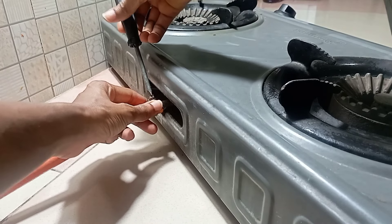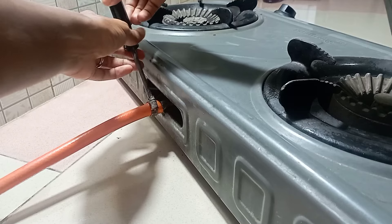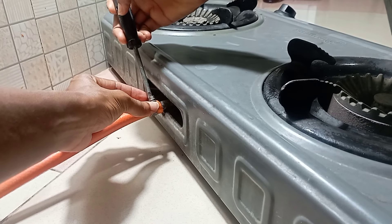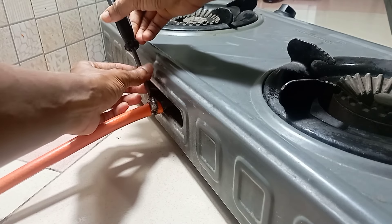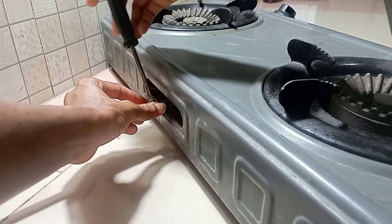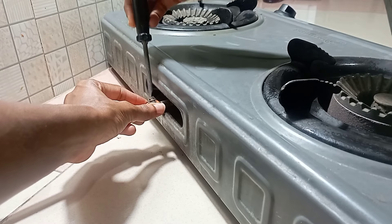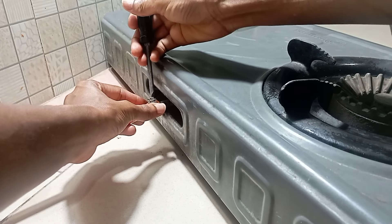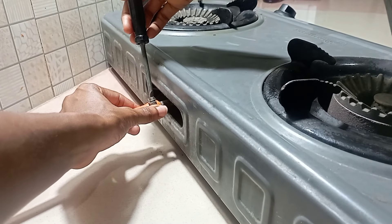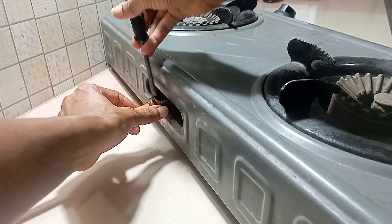To avoid gas leaks, you have to take your time doing this. I'm still tightening the clip — you have to give yourself the time to do this properly because we don't want to take any chances of gas leaks. This is the part where you need to concentrate the most.